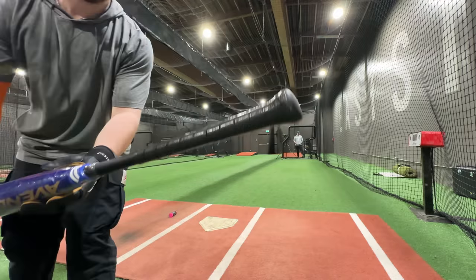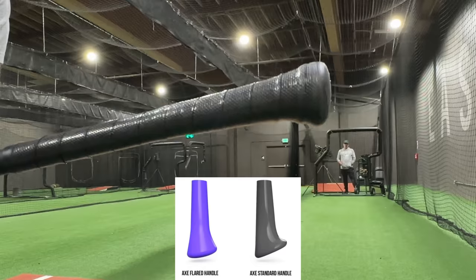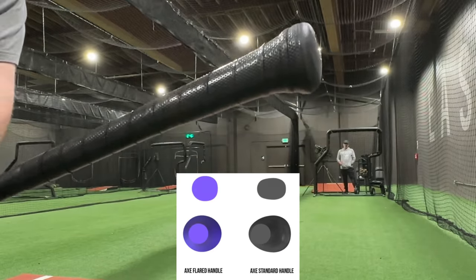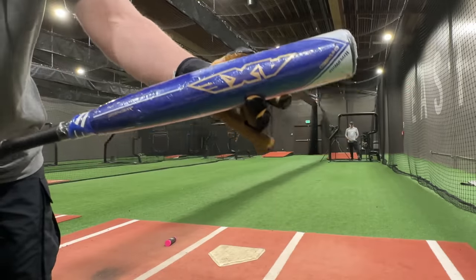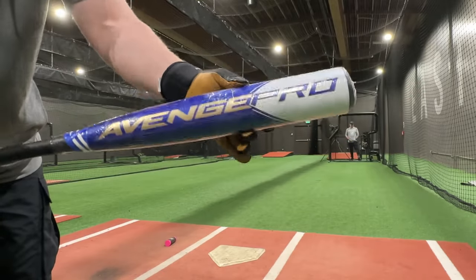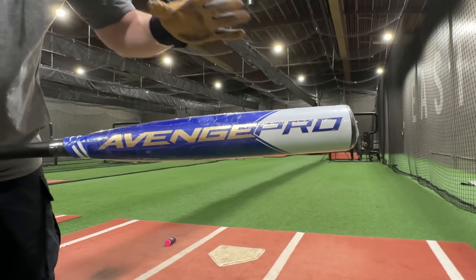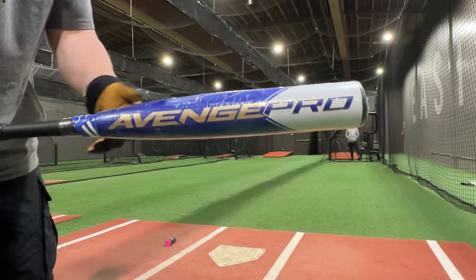First, we have the flared handle on there, which is actually quite a different handle than the AxeBat — a lot more like the bone saber handle or something. They also took the opportunity to make this a little bit softer, a lower compression out of the wrapper barrel. So this should be easier to break in, bigger feeling sweet spot, kind of more like a CF ideally.